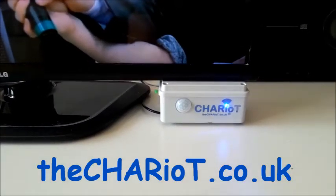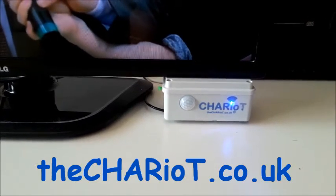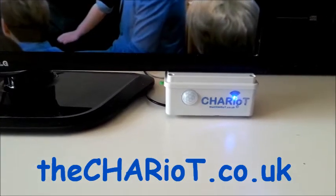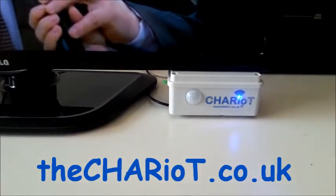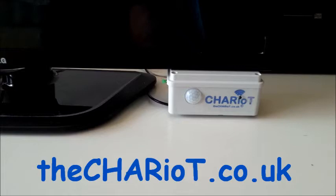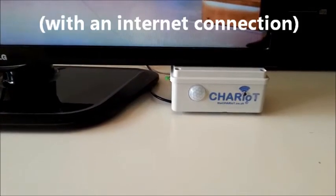Introducing the Chariot. With the LED currently lit, that means the central heating is currently on. If we press the button in the app now, that has just turned off the central heating. That can be done remotely from anywhere in the world.